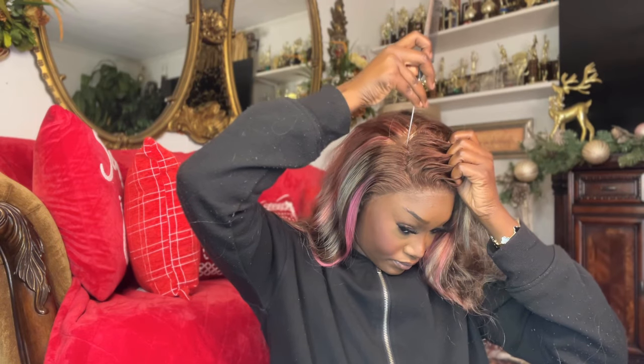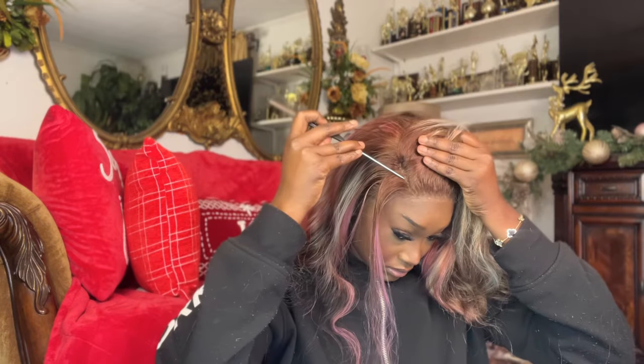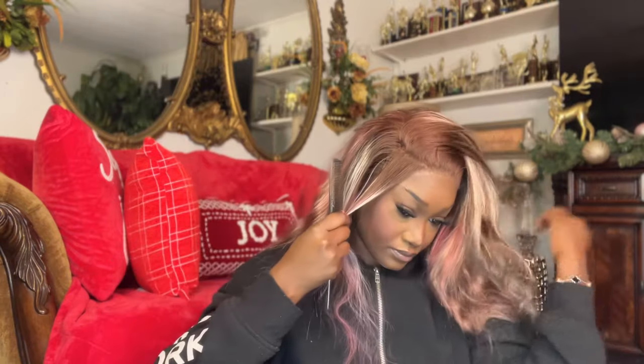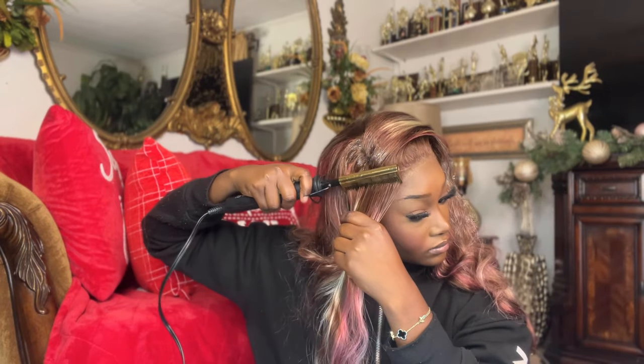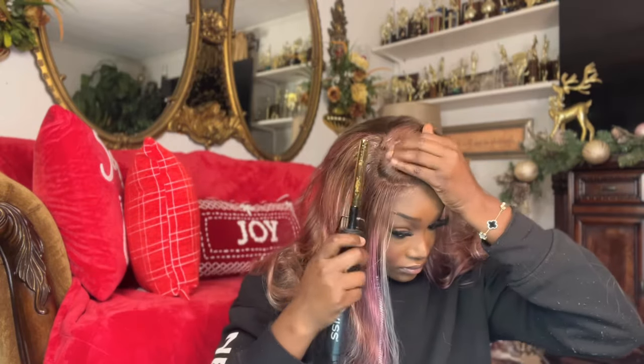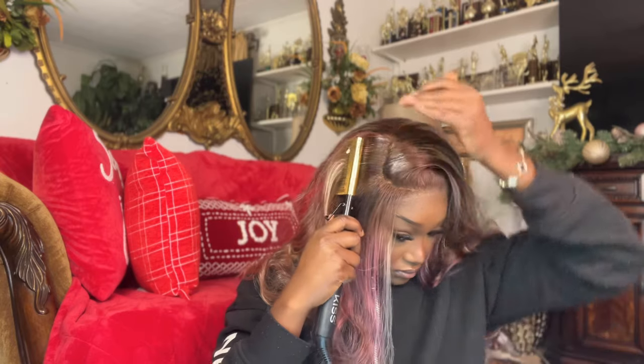I am a side part girly — I love it! With this color, I just felt like the side part would really eat. I always like to do a deep C part; I think it looks really good with a side part. I took a wax stick and then went over it with the hot comb to make sure the hair is laying flat and going in the direction I want.